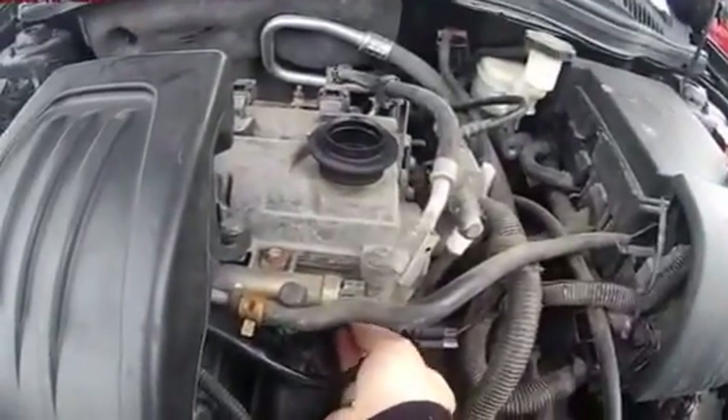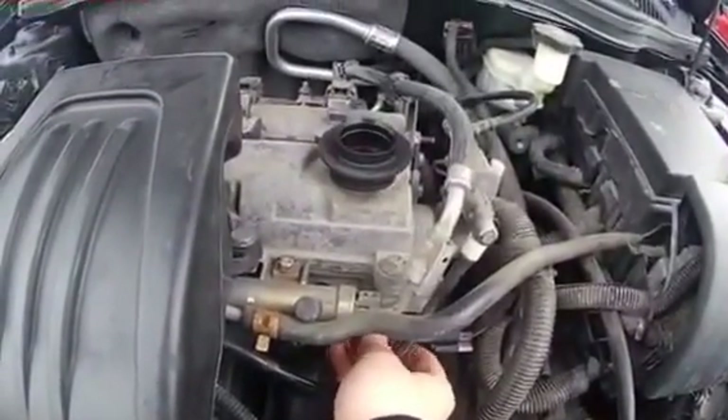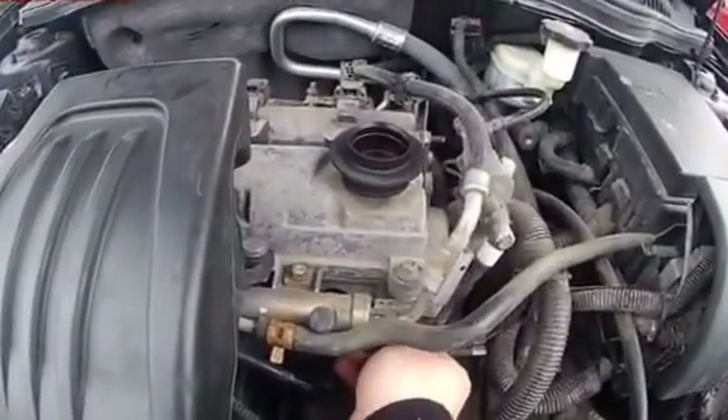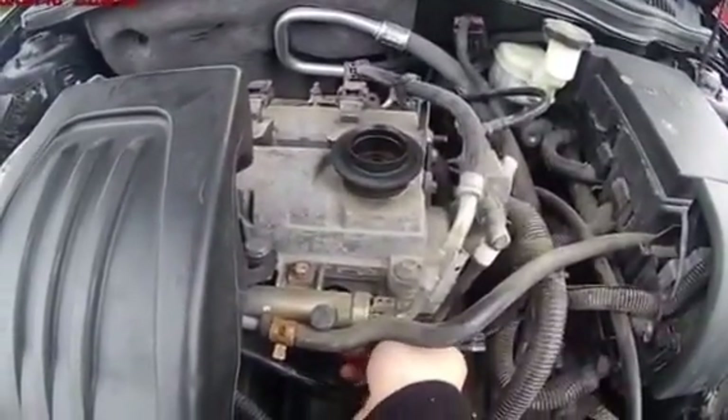Then plug this back in and screw the bolt back in. Then I start it for another 5 minutes, let it run, take the sensor out again, clean it, replace it again, and repeat that step a few times until you're not getting any dirt out of there.